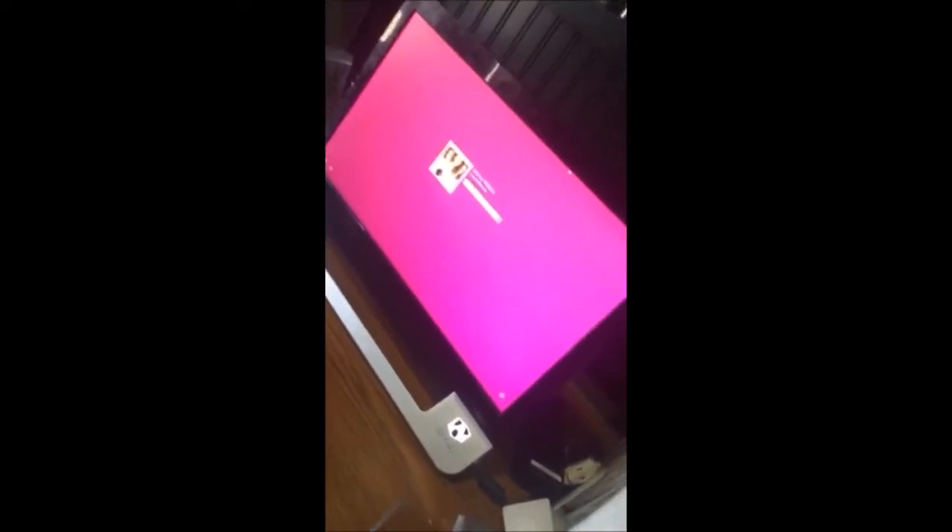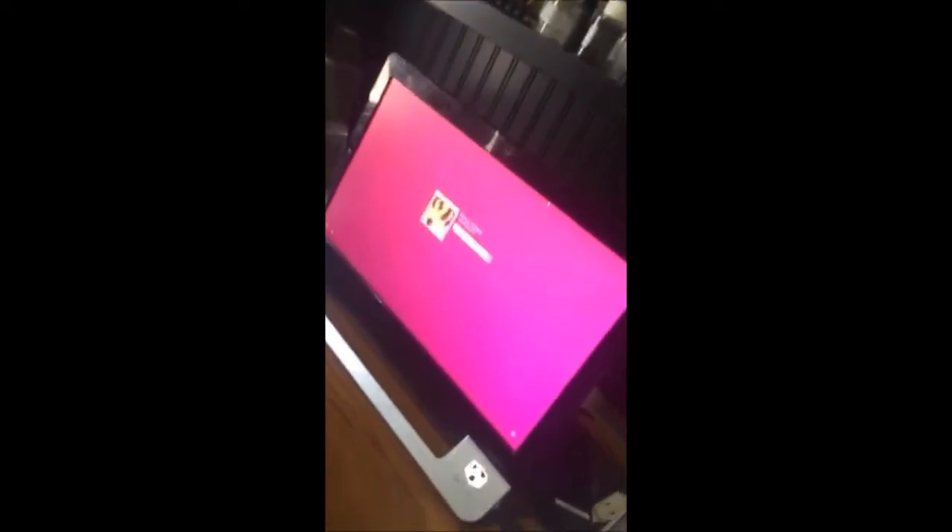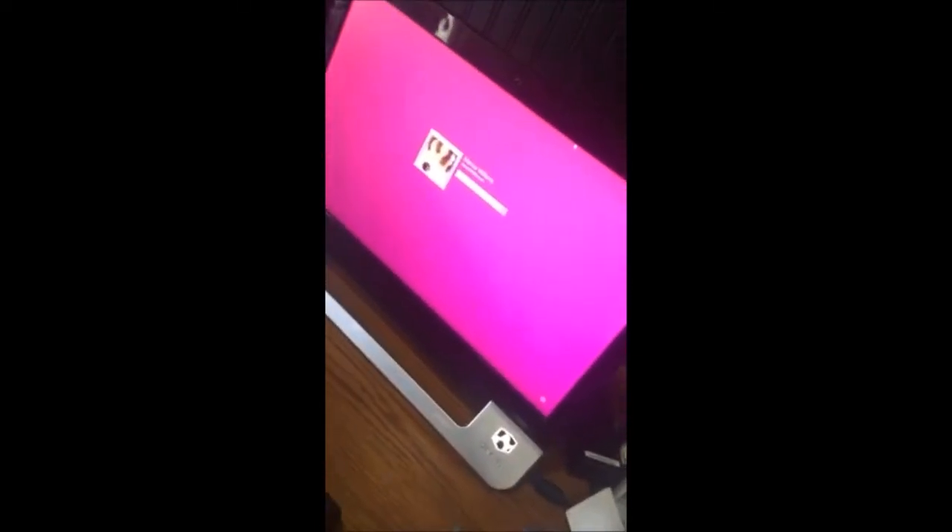Okay, so this is us turning it on to see if it's gonna be working. Mouse is working — it's working! Voila! It looks like we're back in action. Thank the Lord, because I thought I was gonna have to buy a computer.